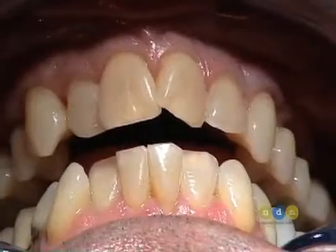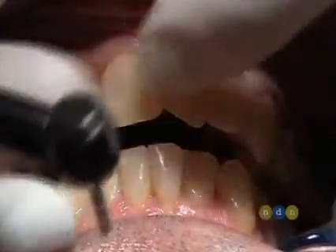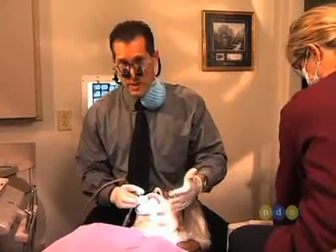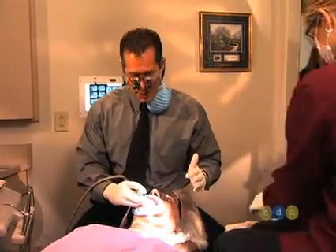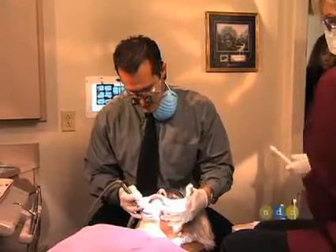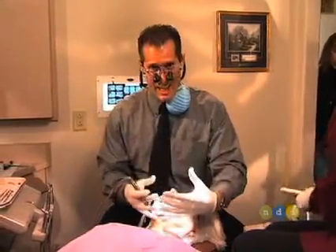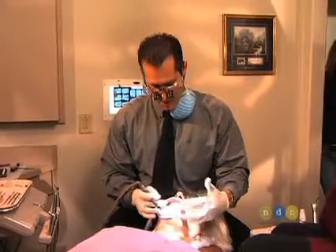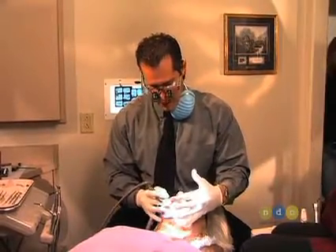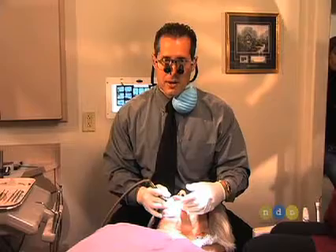He wanted a significant change. In all cases, whether they're this crowded or less crowded or more crowded, what you want to do is create the ideal upper arch form first. By doing that, you're going to make every case very straightforward. If you just look at this case and try to figure out how to attack it and how to really prepare the case, it gets kind of confusing. So I'm going to create a very ideal situation and then think about preparing it.